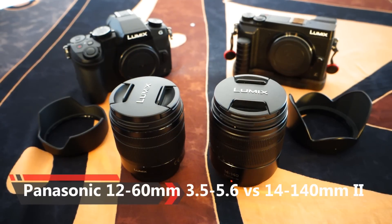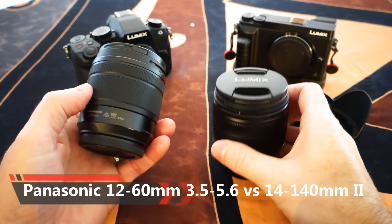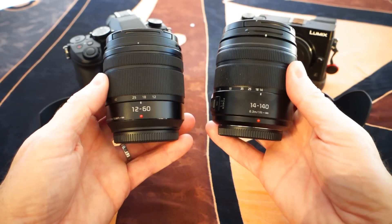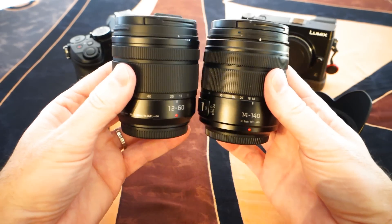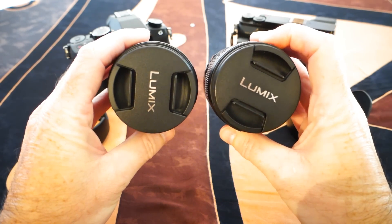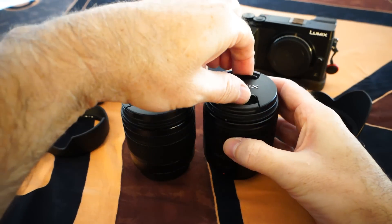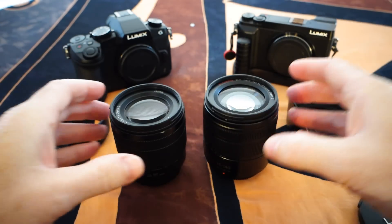I'm comparing two of Panasonic's most popular zoom lenses. The one on the left is the 12 to 60 millimeter, the 3.5 to 5.6 version. The one on the right is the 14 to 140, the second model. They both have almost the same size body, and both use the 58 millimeter filter thread size.